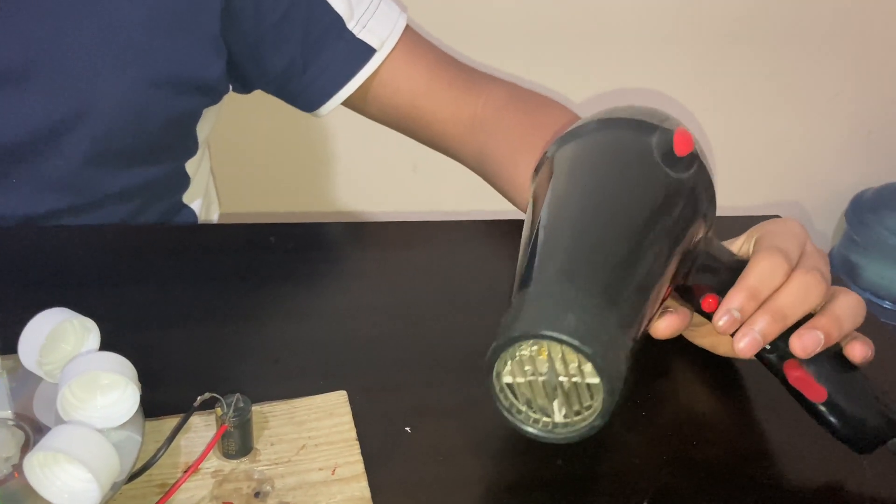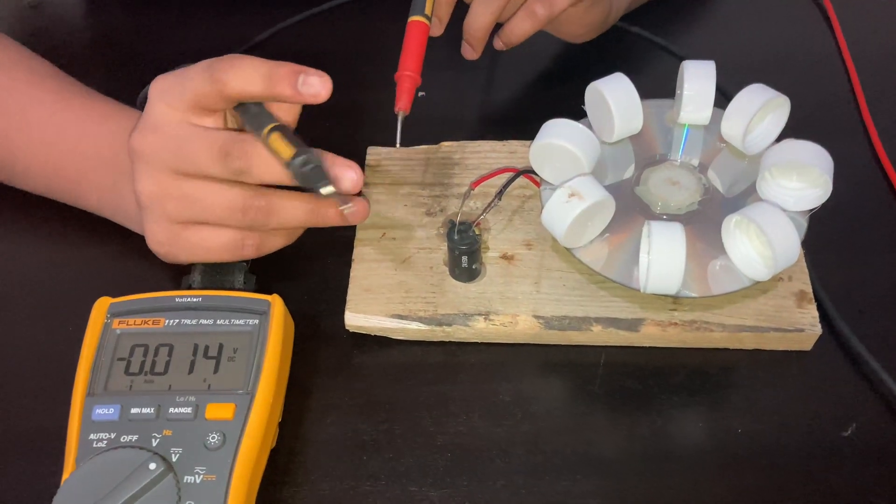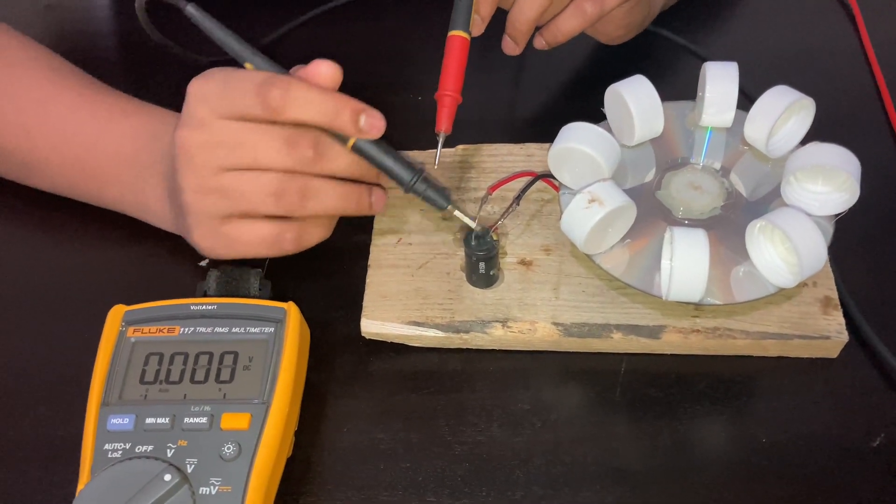I am using a blower to make the CD spin. When the motor is spinning, let us check the voltage of it with a multimeter.